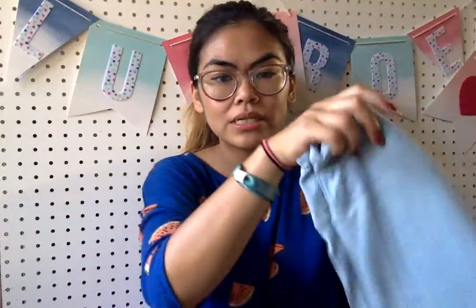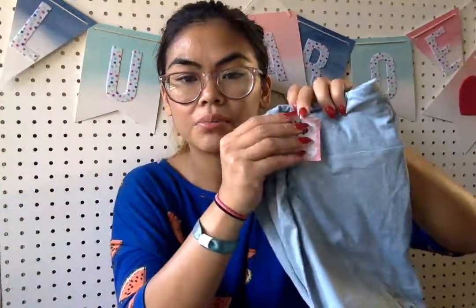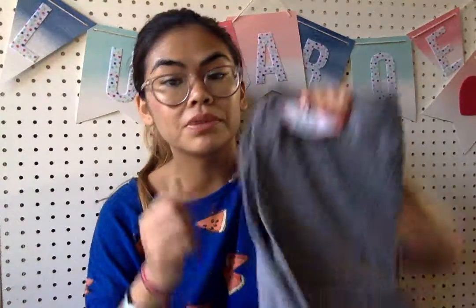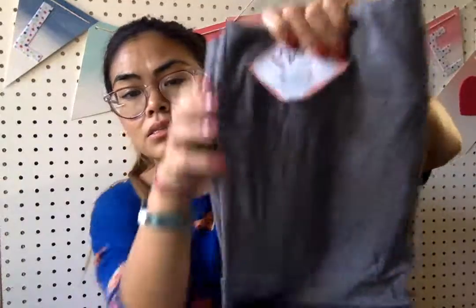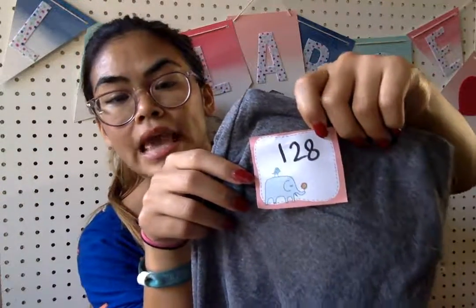This next one is like a light blue — super cute heathered. Love it so much. Number $246 for these. And then this last one is a heathered gray. Yes! For all those tops that are patterned and it's kind of hard to mix them with something, go with one of these solids, because it's a great way to match those tops. Number $128 for that.